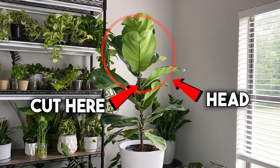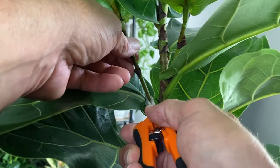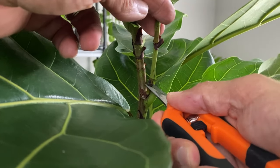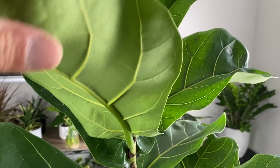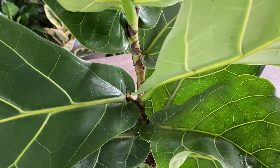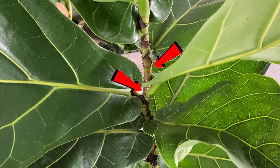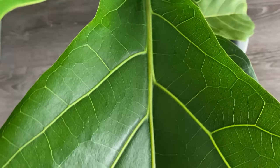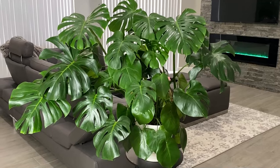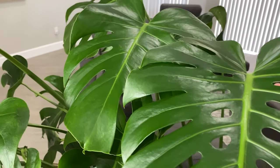I want this plant to get a little taller before I make the cut so it can start forming the head. To prepare it, I'll start by removing some of the stems that are trying to branch out and stealing energy from upward growth. When it hits the height I'm looking for, I'll make the cut in the branch growing straight up, and slowly new growth will emerge to form a full head for this plant. Your fiddle leaf fig will thank you for these care tips — and so will your monstera if you watch my next video on the best way to care for monsteras.